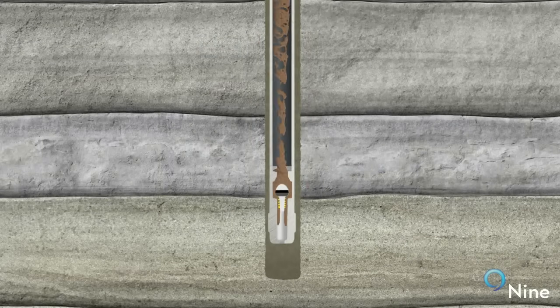Once the casing is at the desired depth, the hole is conditioned by circulating mud and moving the pipe as much as possible. This conditioning removes any remaining drill cuttings and mobilizes the mud in preparation for removal.